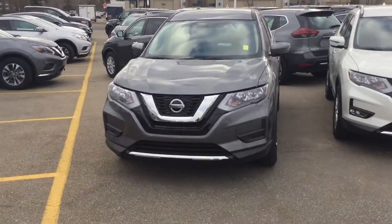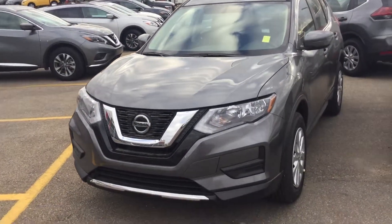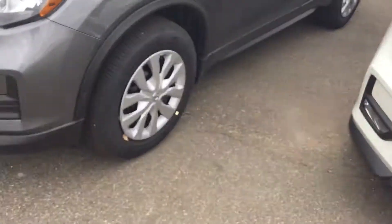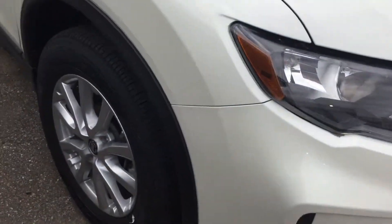First, the S will have the fog lights not accessorized, whereas you can see the SV has them. Also with your wheels, you're going to have the steel wheels on the S versus the alloy wheels on the SV.